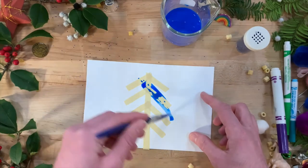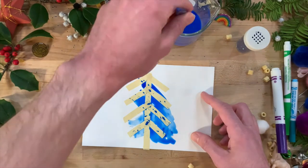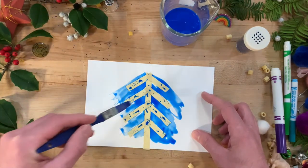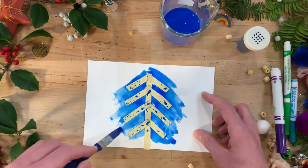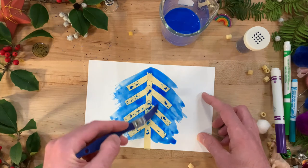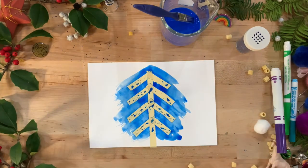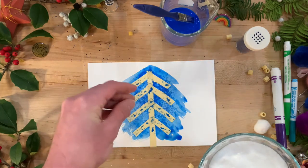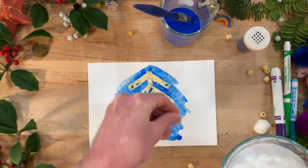Next, apply watercolors to your paper. Use a generous amount of paint and water for the best results. You may need to weigh down or tape your paper to the surface beforehand, as the wet paint may make your paper curl. When you are done painting, immediately scatter the salt in the areas of your choosing. The paper should be very wet when adding the salt, or the effect won't work as well.